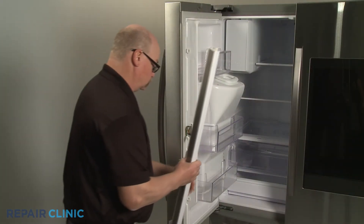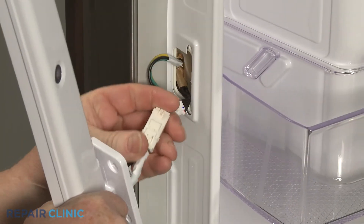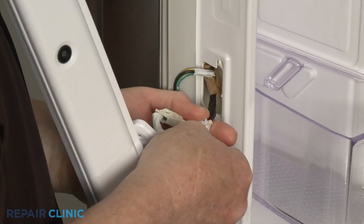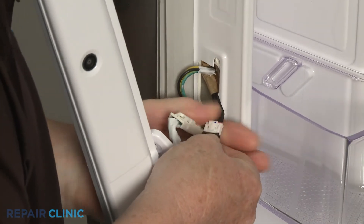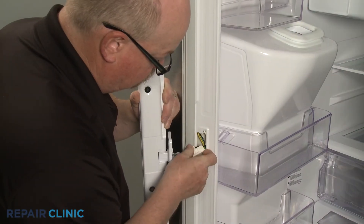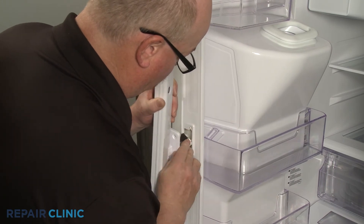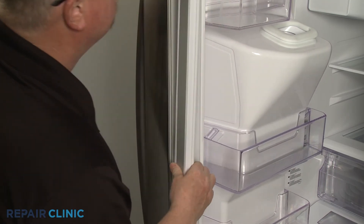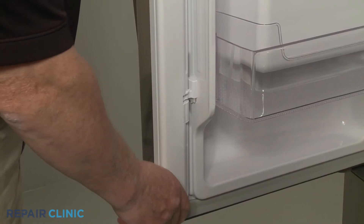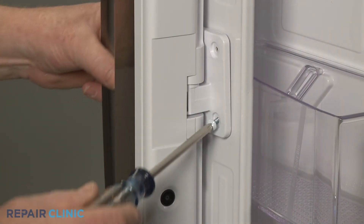Reinstall the flapper by first connecting the two wire connectors. Push the wire harnesses into the inner liner. Then align the upper and lower hinges on the liner mounting posts and slide the flapper down. Re-thread the two screws to secure the center hinge.